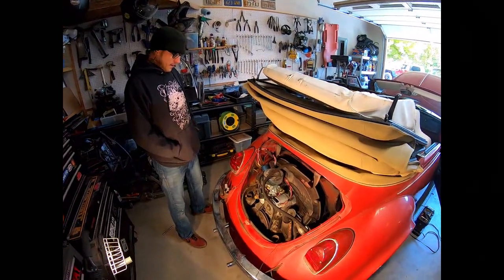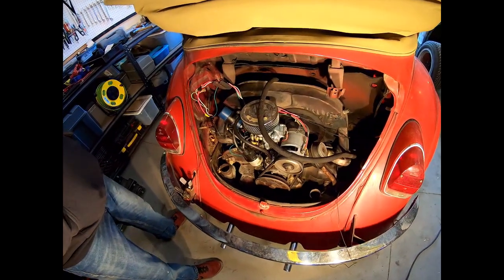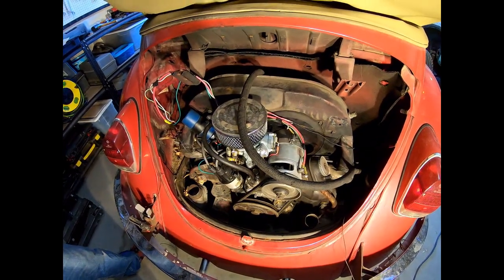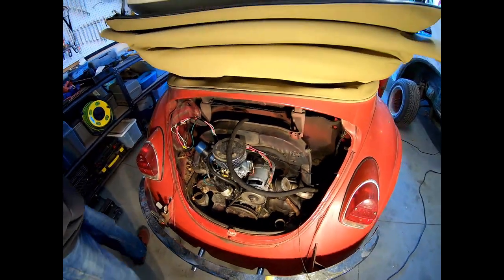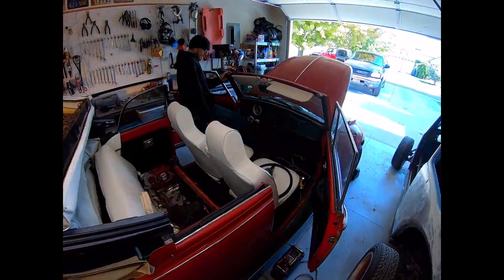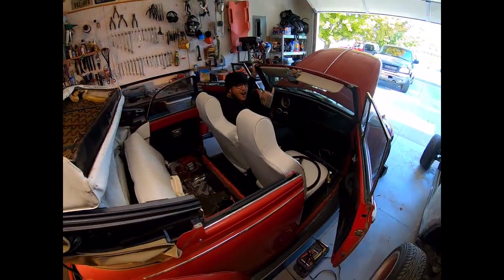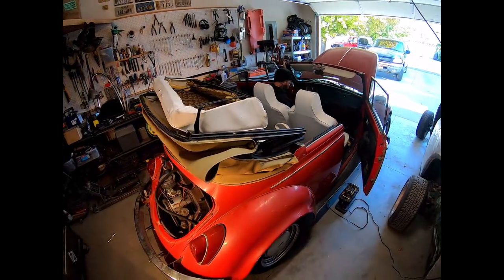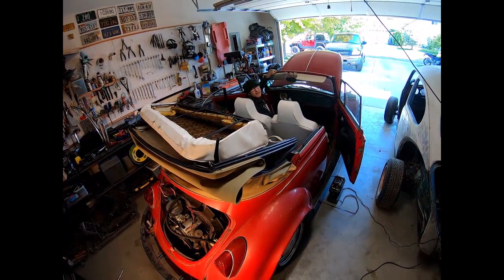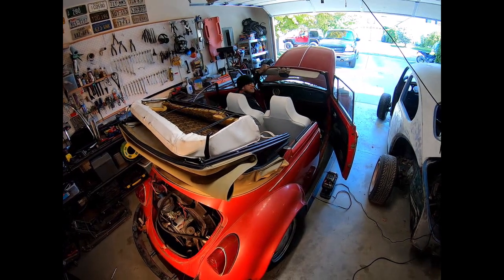Here we go - project bug BBQ: new carburetor, all new wiring, new distributor, new cap, rotor, plugs, plug wires, new fuse box, new ignition switch, and a bunch of other goodies. And we have a running bug! Hopefully it's not catching fire. Is that a fire? No? Okay. Alright - keep putting it back together.